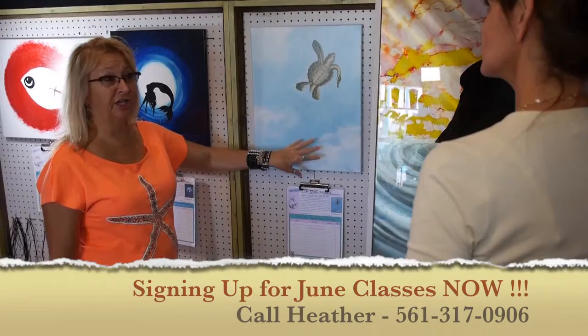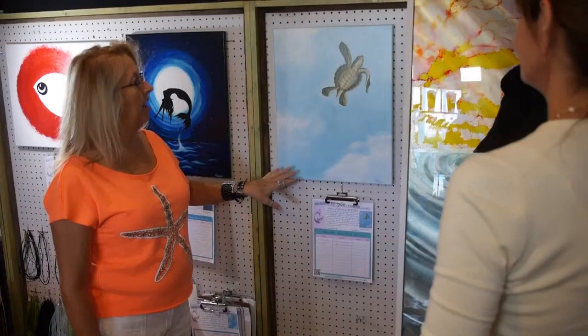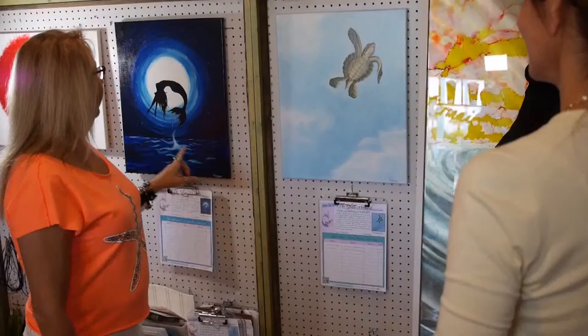Then we'll do the sky, and the sky is pretty much a sponge technique. So if they walk out with just the turtle done, they can finish it on their own. And anybody that doesn't complete the class can go out and come back.